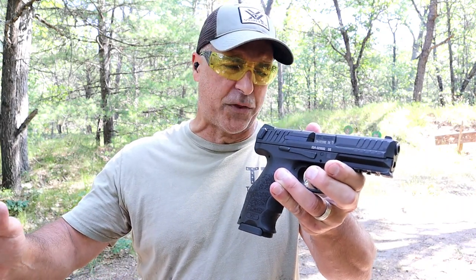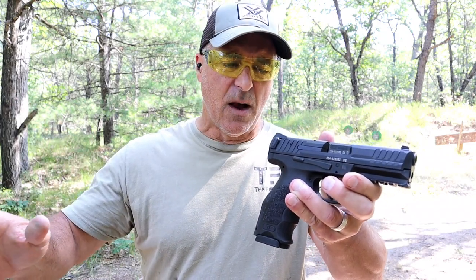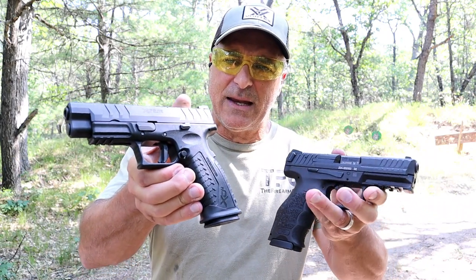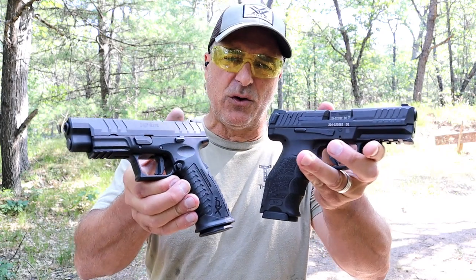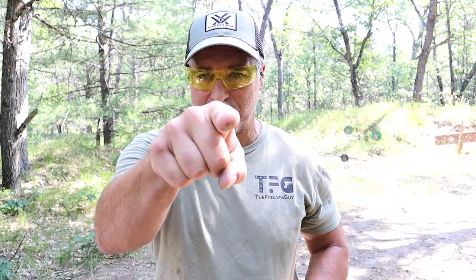Both break down really easy and both have great internals — no complaints there. But if I had to choose one between the XDM Elite versus the HK, I'd save the additional $200 and get a little more ammo — that's always a good thing. The question is: which one would you choose? If you like videos like this, please subscribe and share. I always appreciate the thumbs up button. Thanks for watching and you guys be safe.